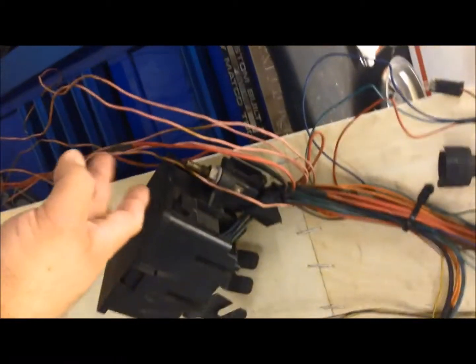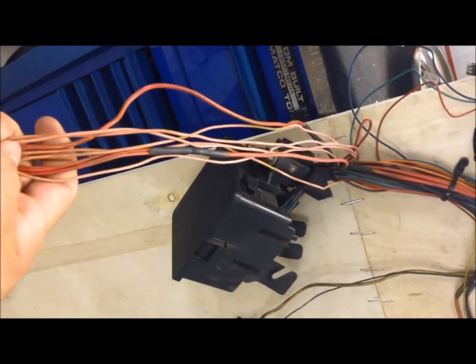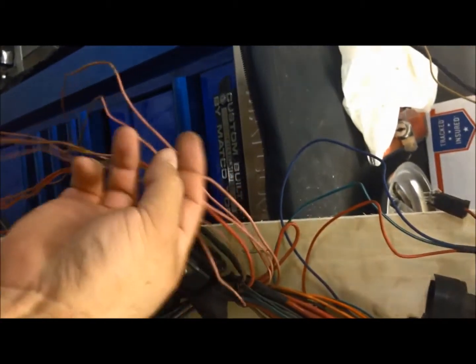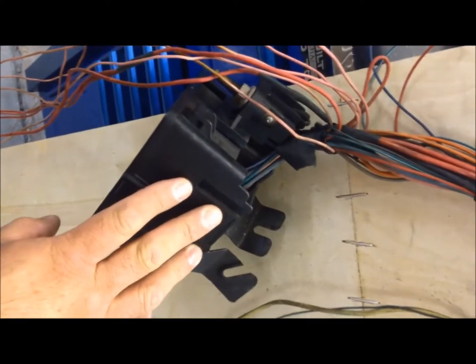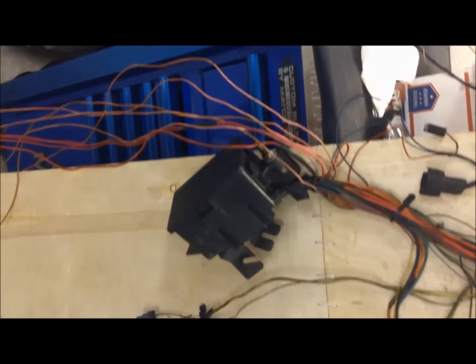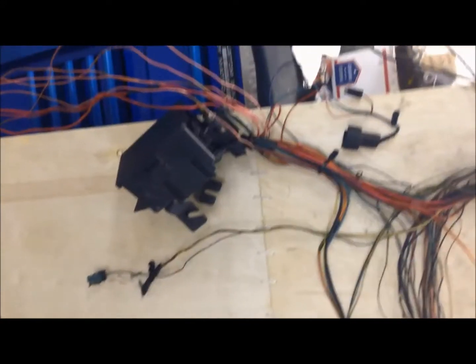Here on our under-hood fuse box, all these wires right here used to power some of the connectors and components, so all these power wires got eliminated. You may utilize these wires to power up your LS harness — if you want to keep running your injectors, you can do it off of this using some of these wires. All you need to do is trace them and see where they go, and you can easily use that wiring to control your fans and everything you need to control.